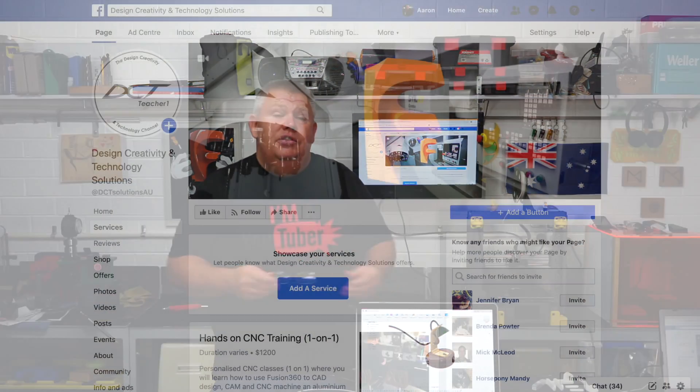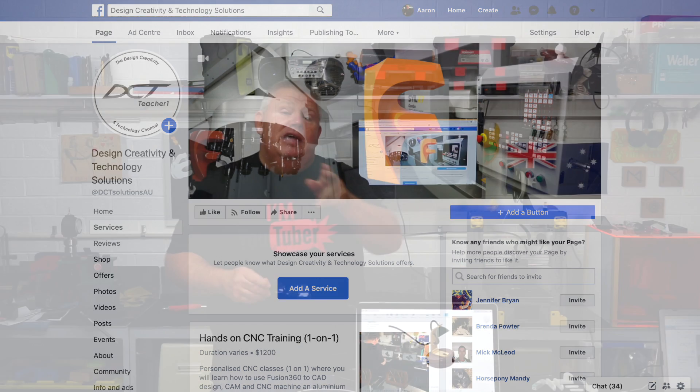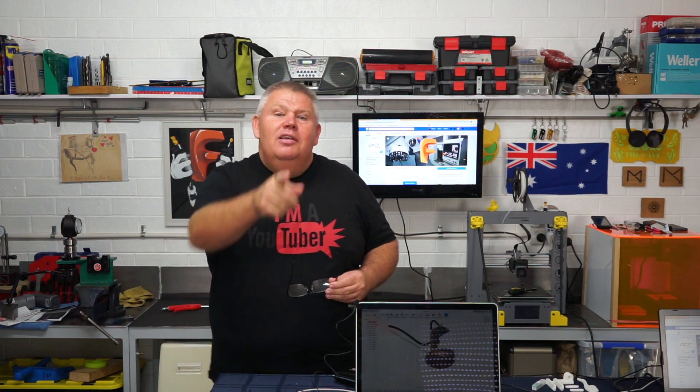Before we go, if you'd like to learn more about CNC machining, head over to my Facebook page — Design Creativity and Technology Solutions. Search 'DCT Solutions AU' and it'll take you straight there. Check the services and offers: I'm offering boutique, hands-on CNC classes — very small numbers, one-on-one or two-on-one, which is a little cheaper if you bring a friend. It's a three-day course where you'll learn Fusion 360, parametric modeling, top-down design, joints, CAM, and then head to the machine to make a part you take home. Please subscribe, click the bell, and I'll see you on the next video.